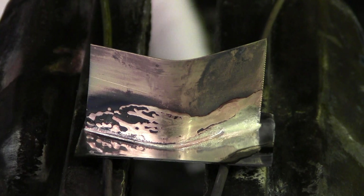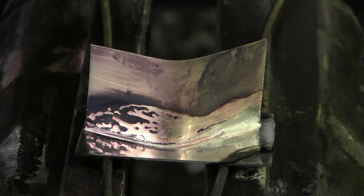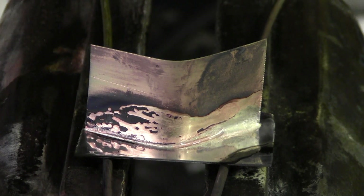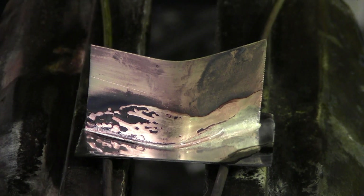We don't need to add any more rod. We added enough at the beginning over on this side, and then just pushed it and pulled it with the torch.